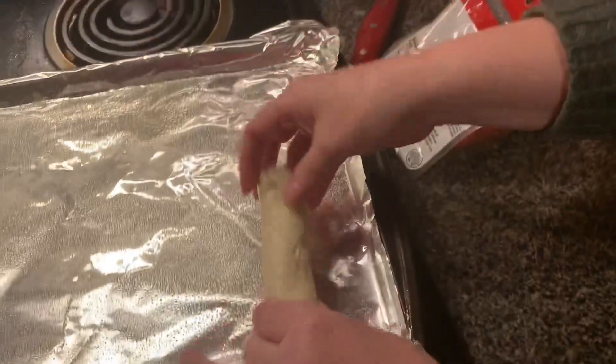So we're going to wrap up a bunch of these and then bake them in the oven according to the directions of the bread dough.